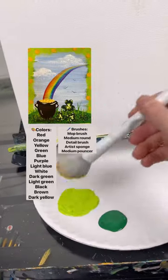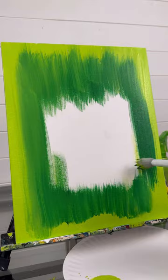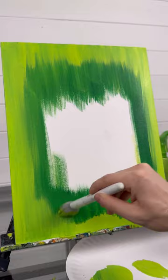Let's do a St. Patrick's Day painting. I'm going to do something a little bit different today. I'm taking my mop brush with some green and I'm doing a border with bright green and dark green all the way around the outside. I want it to be light green towards the outside and darker towards the middle, and I want it to be like a painting in a painting.